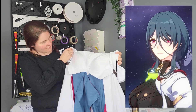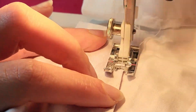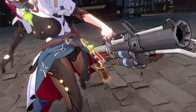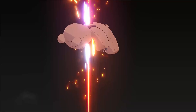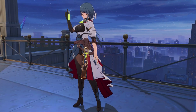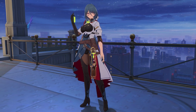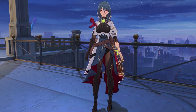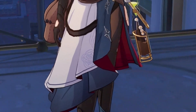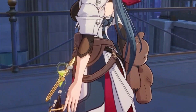Hey everyone! Welcome back to our channel! Today I'm excited to take you on a journey of creating Natasha's cosplay dress. This dress is packed with amazing details, so I knew I had to break it down into smaller pieces to tackle it effectively. We'll be focusing on the dress itself in this video, with all the other cool elements like the leather breastplate coming up next.